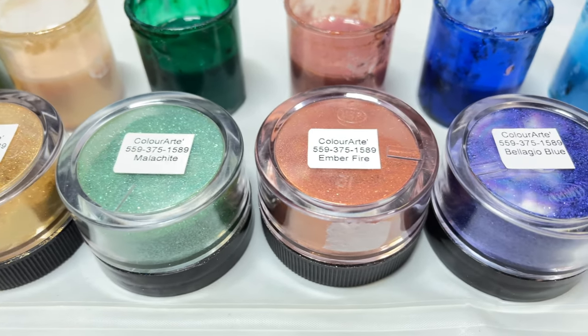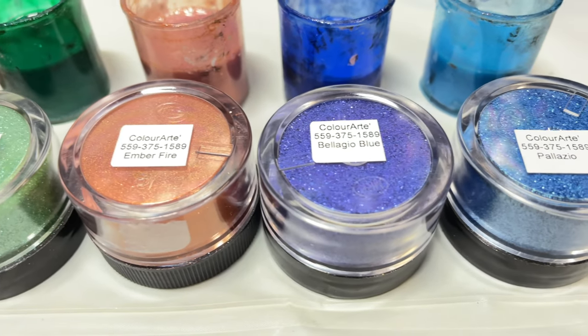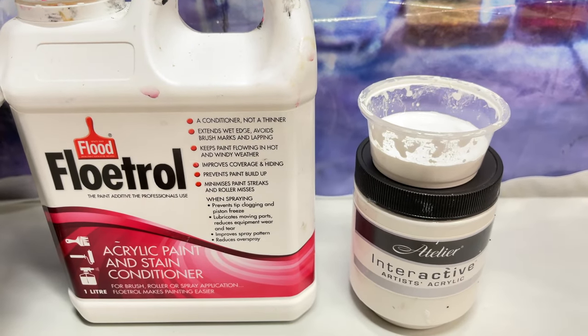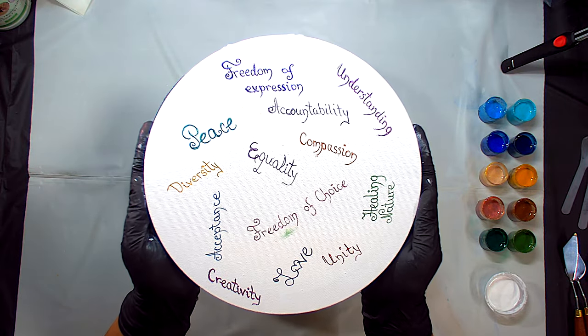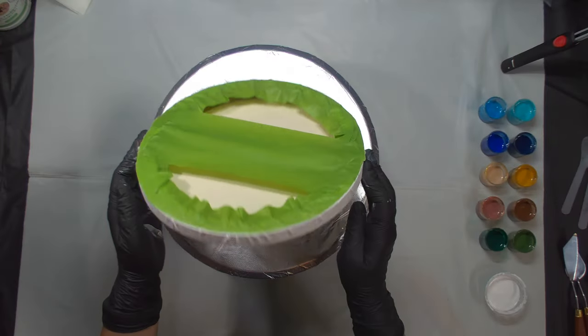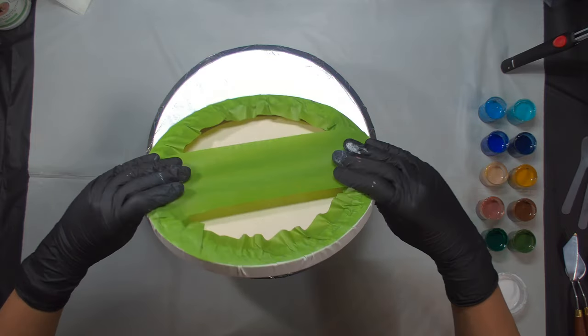My surface is going to be a 10-inch canvas which I have inscribed with some intentions and hopes, and I have reinforced the back with some frog tape just for a little bit of easier handling.